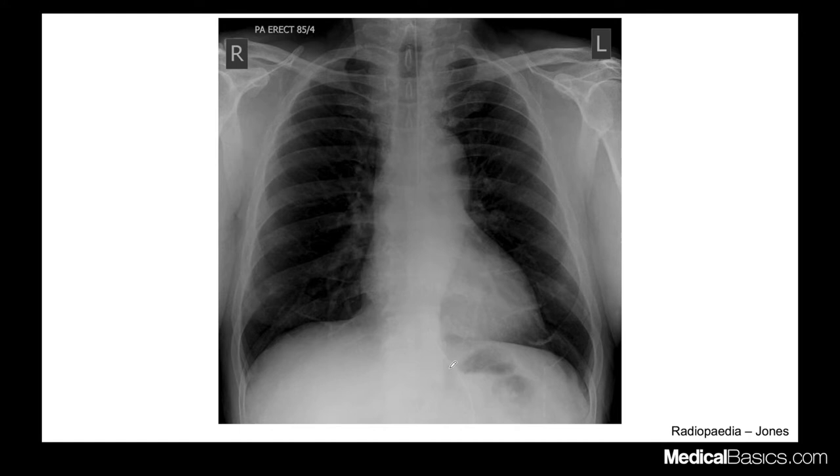If this were an NG tube for suction, you want to make sure the side port is past the GE junction in the stomach, and the tip is in the stomach as well. The way you look for the side port is you see this thin radiopaque line going all the way across. For an NG tube, there would be a gap where you don't see that radiopaque marker — that gap is the side port.